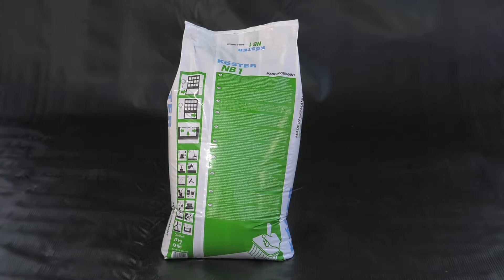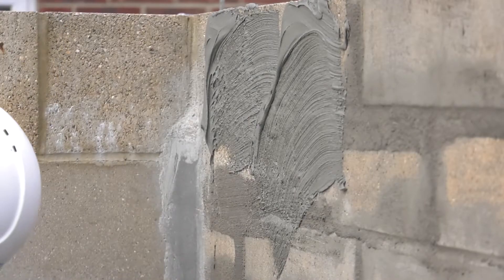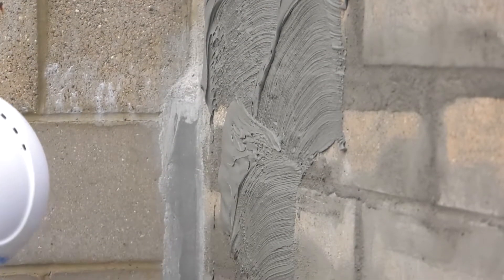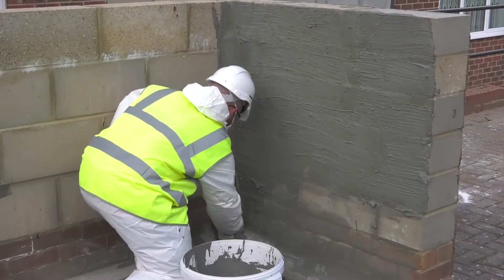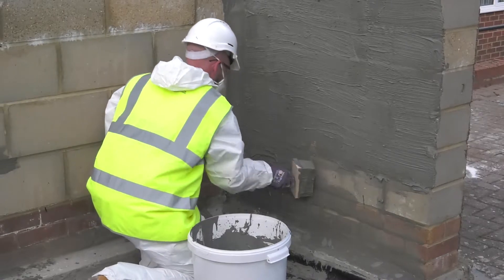Costa NB1 Grey is a migratory crystallizing mineral waterproofing slurry suitable for sealing against pressurized water up to 13 bar. It can be used for waterproofing both new and existing concrete, masonry, or cementitious plaster against ground moisture and for non-pressurized and pressurized water. Costa NB1 Grey can be used for positive and negative side waterproofing.